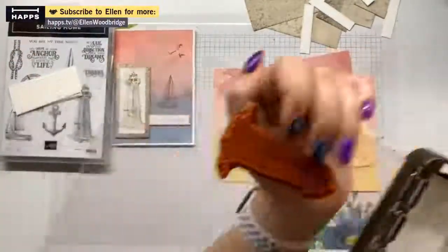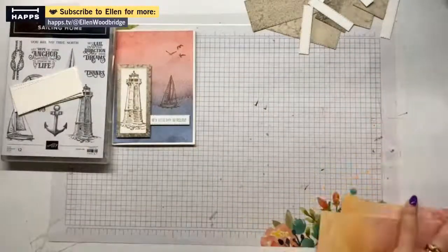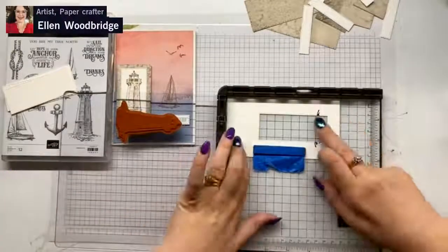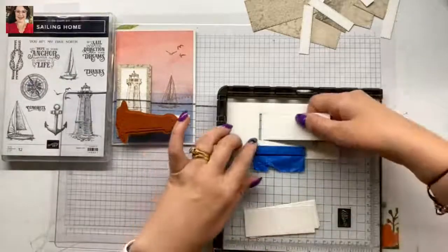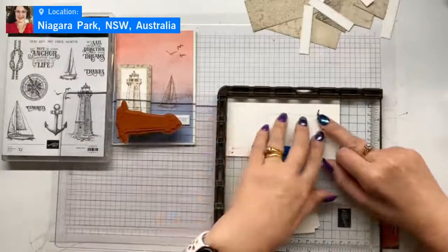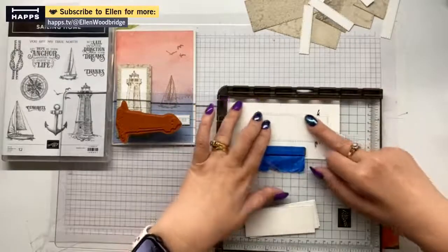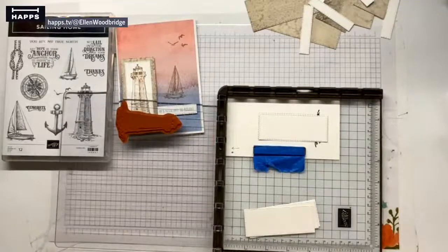I'll move these card fronts out of the way and we'll stamp those later. That's all lined up in the corner. Basically you can freehand stamp these — I think I did freehand stamp them. I normally freehand stamp for my samples and then set it up in the Stamperatus.